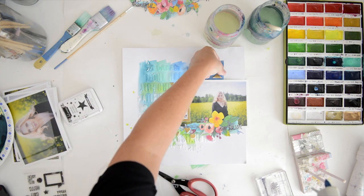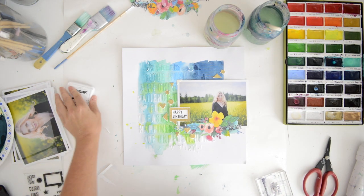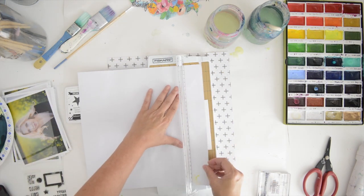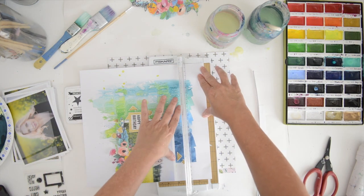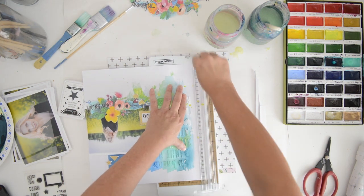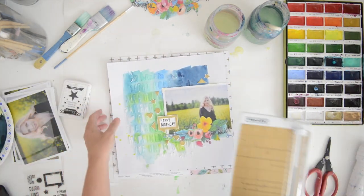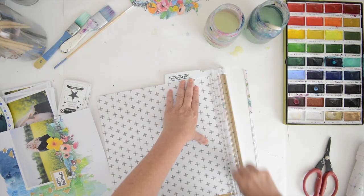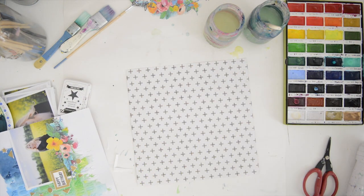I'm placing the shapes here and there and adhering them with hot glue — I love using hot glue because things don't fall off your page. Now I'm going to trim the layout smaller and mount it on a background. The background paper is by Crate Paper, one of Maggie Holmes's collections. I'm going to trim off about a quarter of an inch around the page. I love ordering my photos with a white border — it's one of my favorite things.